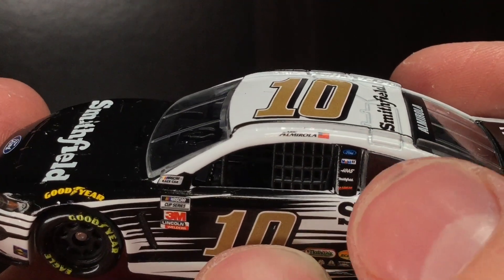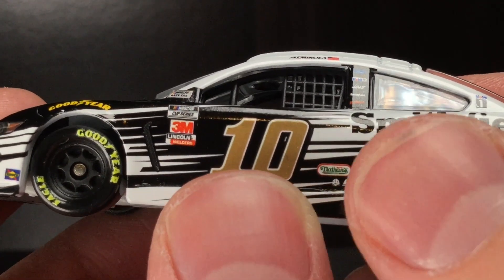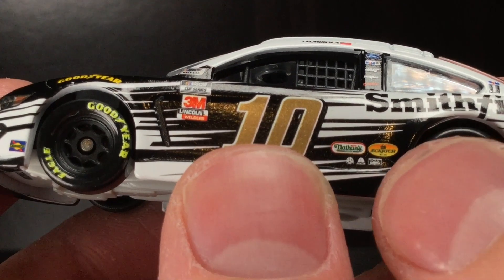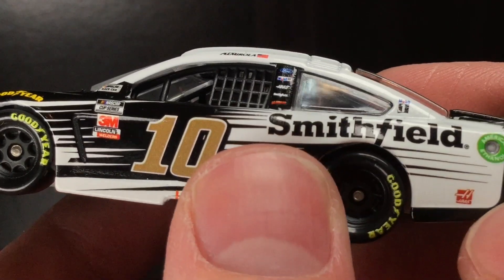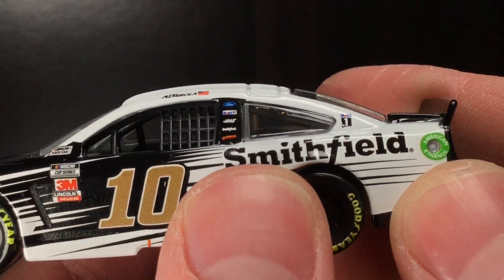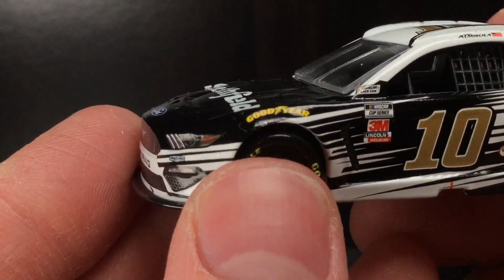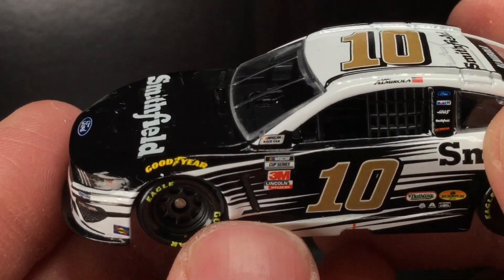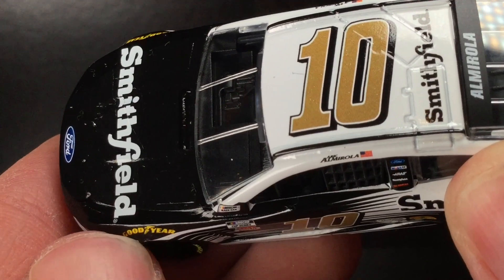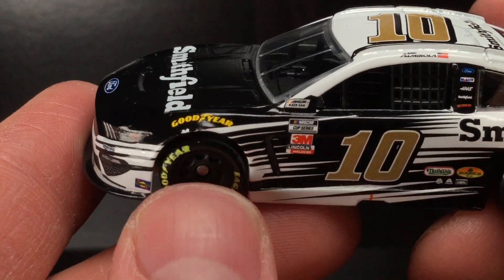You got Eric Almirola right there on the name rail. You got Ford, Mobile One, Haas, Smithfield. I think that's GoBowling.com. Nathans, Eckridge. Don't know what that is. Exalta, Rush Truck Centers. Going to the back end of the car, you got a little Haas logo. We got American Ethanol — spot on with the placement there, great job Lionel. I like that. I got Mobile One and Goodyear right there over the left front fender. Small little paint spec right here — I don't know if that's a chip or an overlay. That's indeed a chip, but if I really wanted to, I could fix it with some paint.